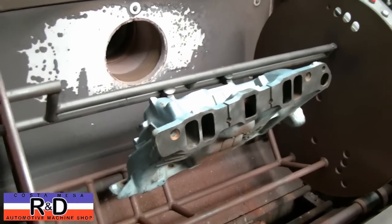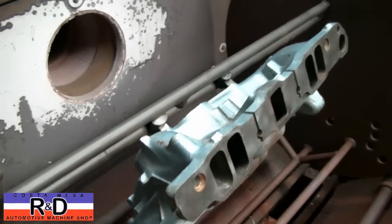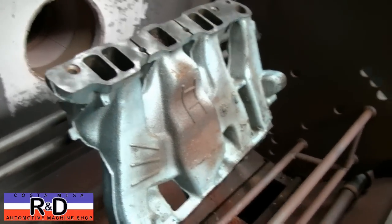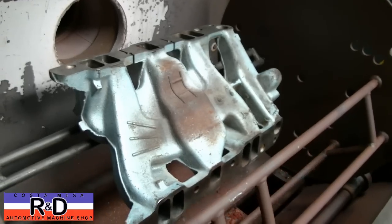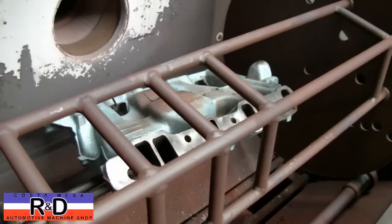Hi, it's John from Costa Mesa R&D. Today we have a Pontiac intake manifold in the thermal cleaner and we've been asked to give this a bit of a freshen up. So that's what we're going to do. Just want to show you what it looks like before, and of course we'll show you the after.